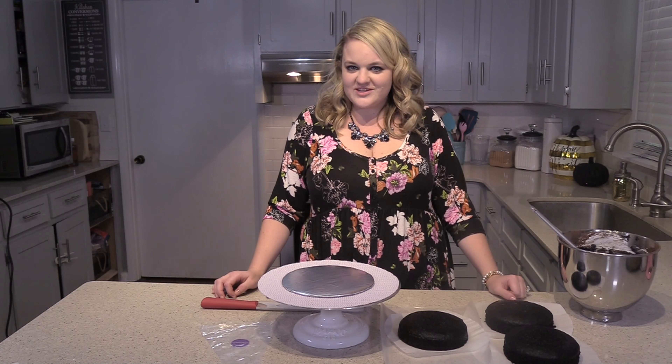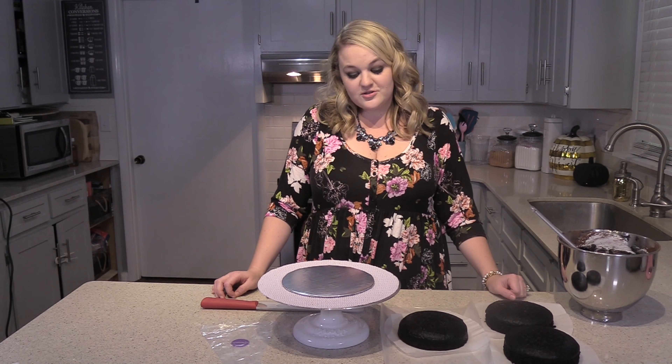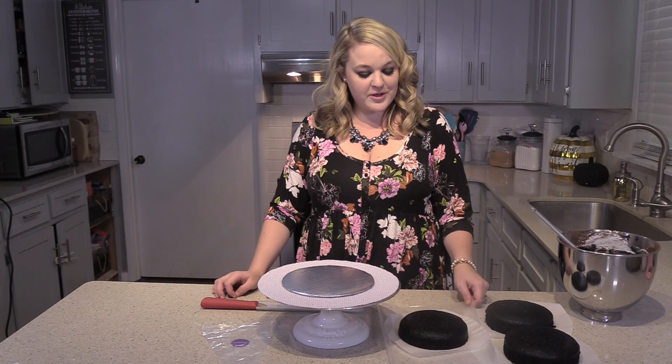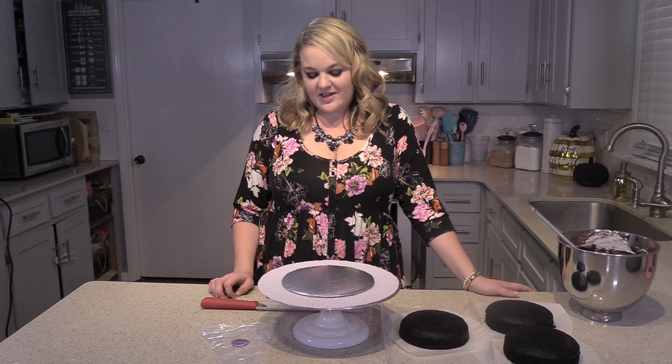Hi, I'm Courtney and welcome to Courtney's Cakes. Today we're going to be doing a Halloween theme. Since it's October already, we might as well go ahead and start celebrating Halloween. So we're going to do that with a cat cake.